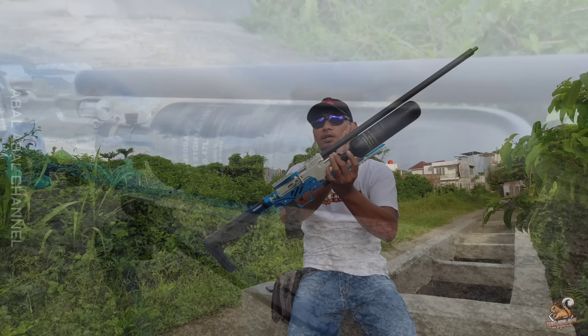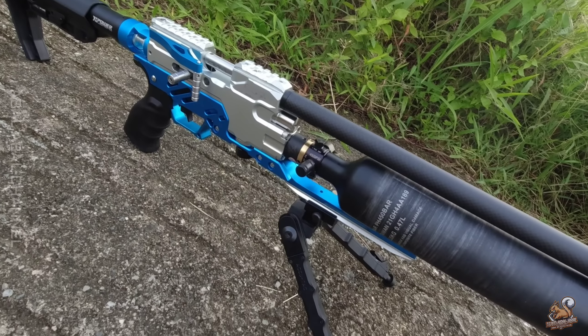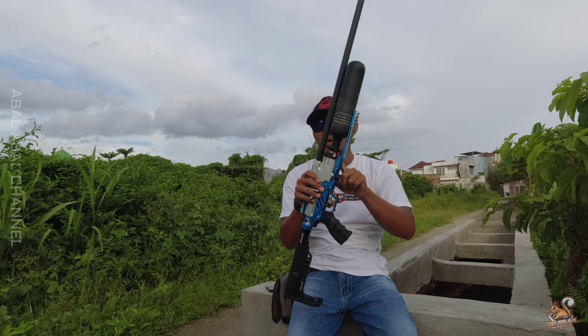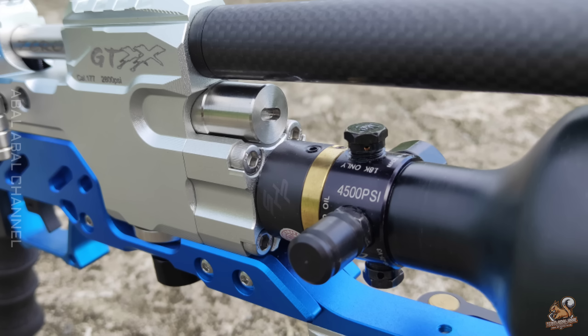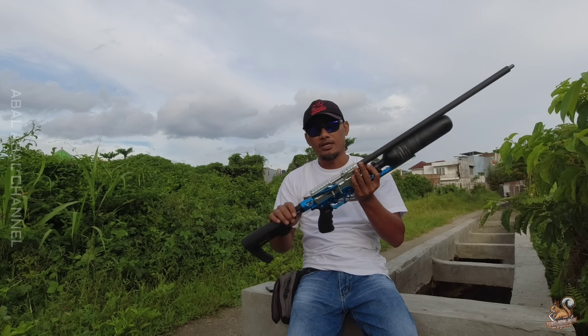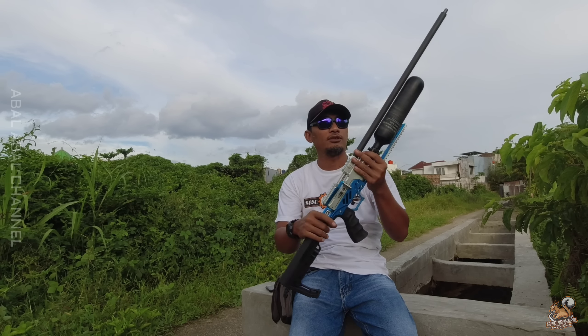Tabungnya pakai DWM 470cc. Larasnya pakai LW Polygon OD16 panjang 60,5. Regulatornya pakai regulator Ninja Pro V2 Amerika. Untuk hand grip dan popornya itu pakai yang standar bawaannya.